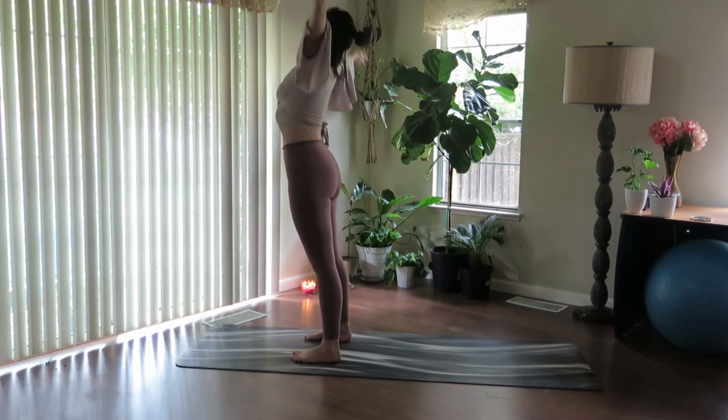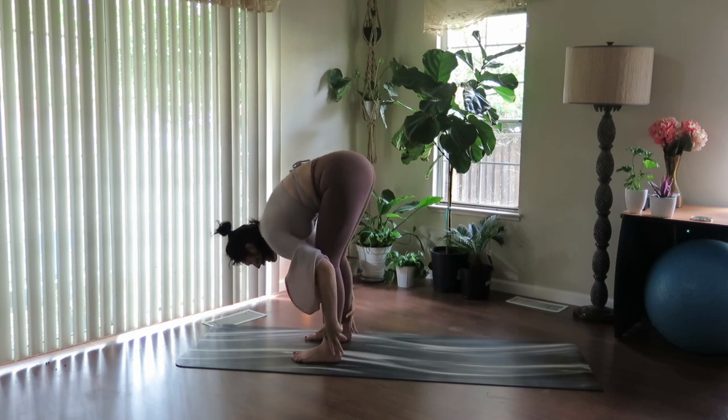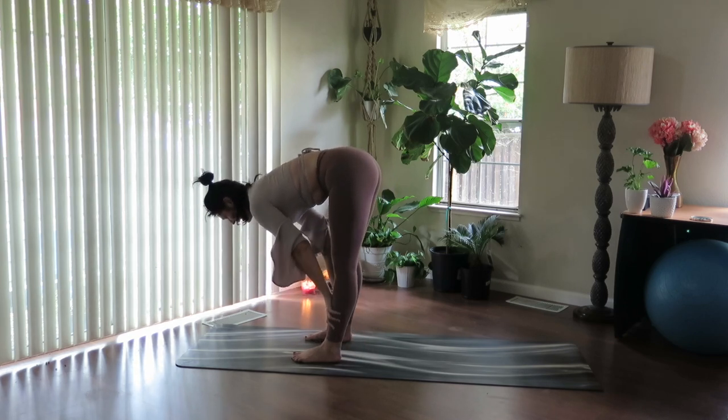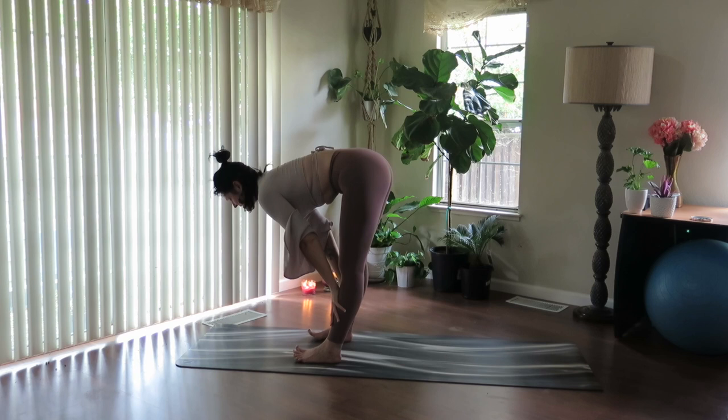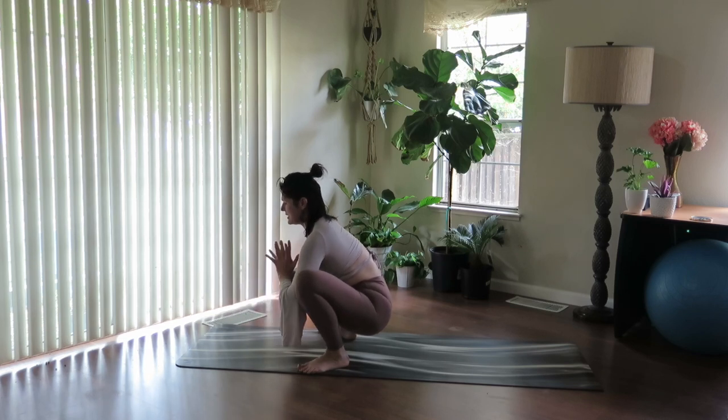Fill up and fold. Find halfway lift, lengthen the spine, press palms into shins, lean back. We're going to walk the toes externally out, drop into the hips, bring hands to prayer — Malasana yogi squat.